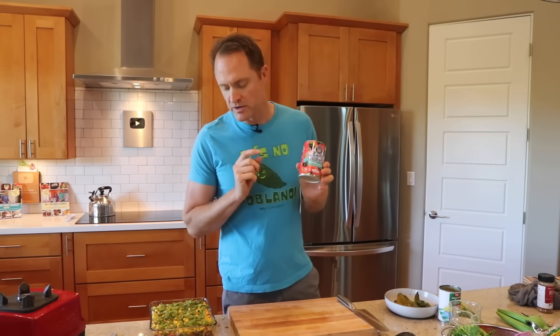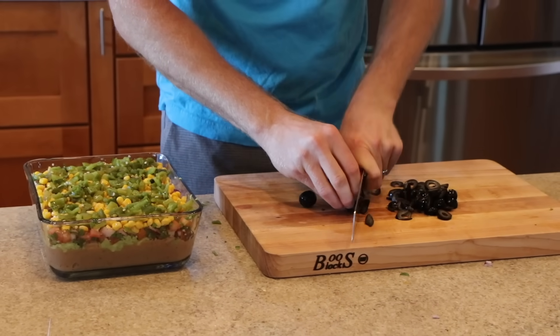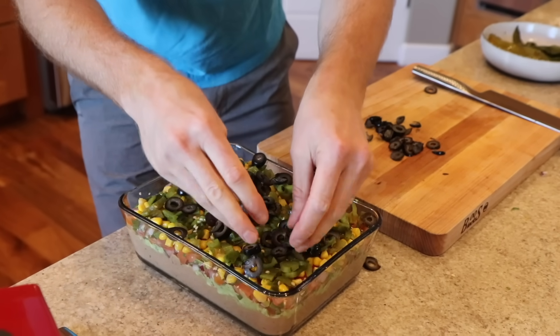Next up, a little salty surprise: olives. Olives are pretty salty but we're using quite a small amount — we're just gonna chop up a few olives and use them just as a condiment. Layer number six.